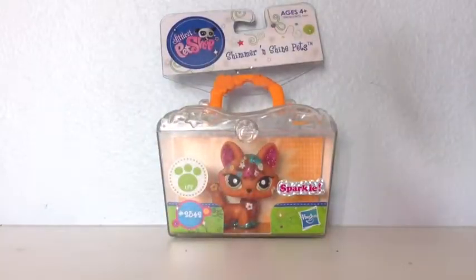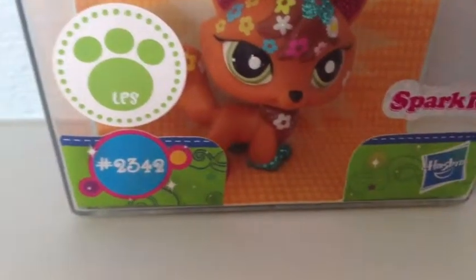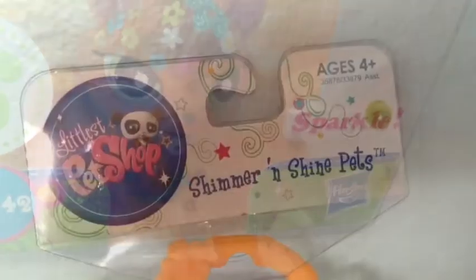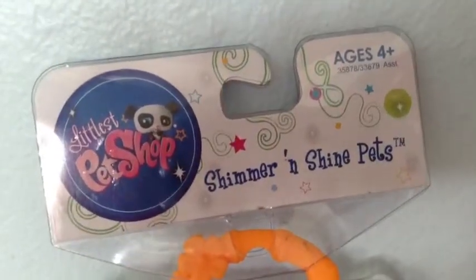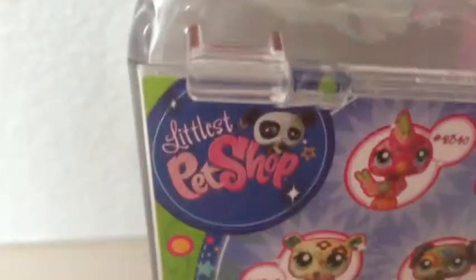This pet comes in a plastic box. On the front of the box there's its number and a little sticker saying sparkly and a lot of other stickers. On the top it shows the name of the series. This pet is recommended for ages 4 and up.